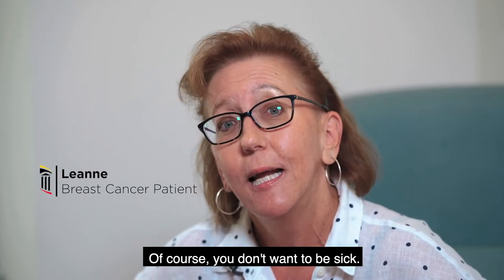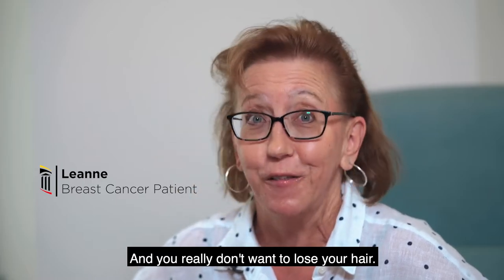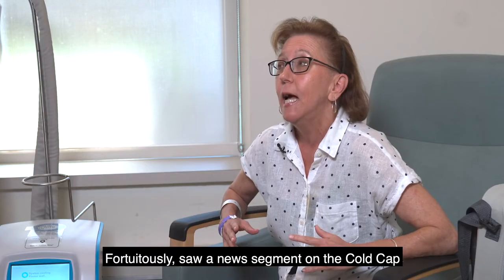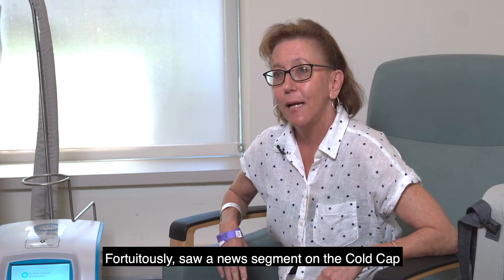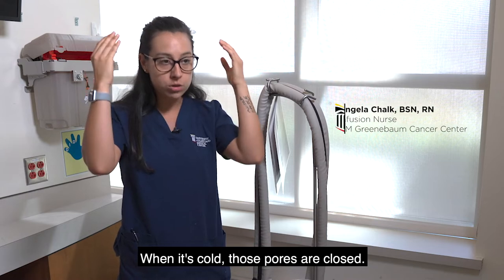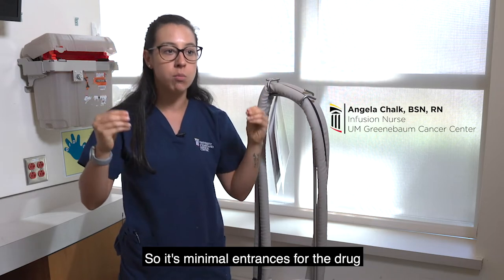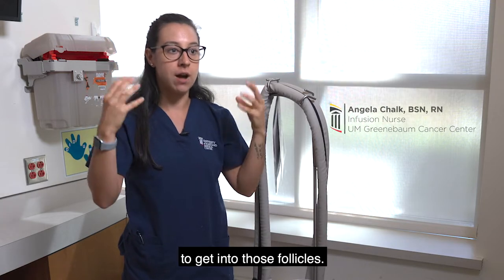Of course you don't want to be sick, you don't want to be tired, and you really don't want to lose your hair. I fortuitously saw a news segment on the cool cap and asked my oncologist about it. When it's cold, those pores are closed, so there's minimal entrance for the drug to get into those follicles.